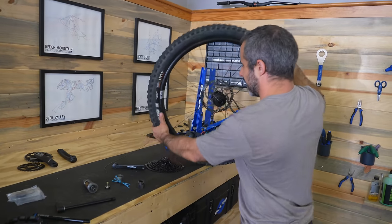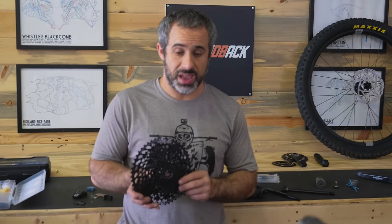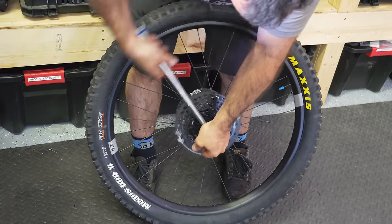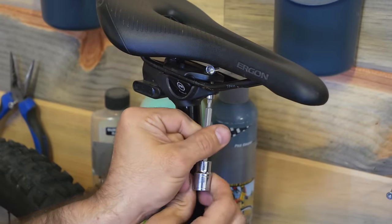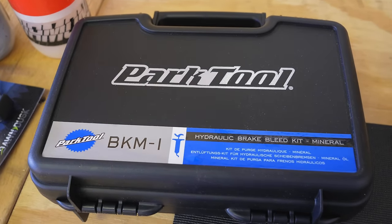That glorious cassette sound. We have to install the cassette on here. We're going to be throwing GX Eagle on there and try it out — it's SRAM's mid-range 12-speed. I don't particularly need more gears, I just need a really low gear and a really high gear, but this gives you more in between. Anyway, we can throw this wheel on here, line up the gears, throw on the pedals, throw on the saddle, bleed the brakes, and then we can ride.